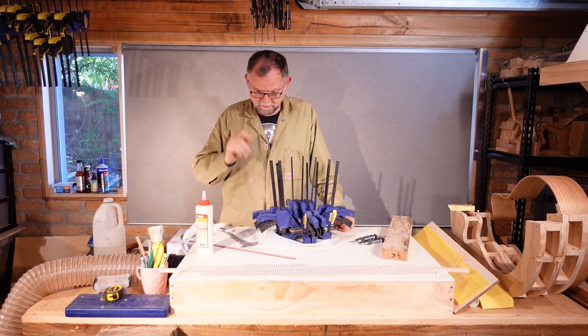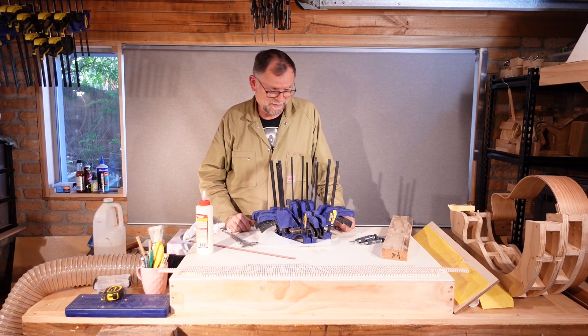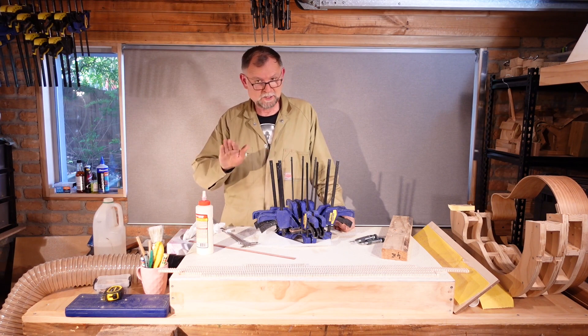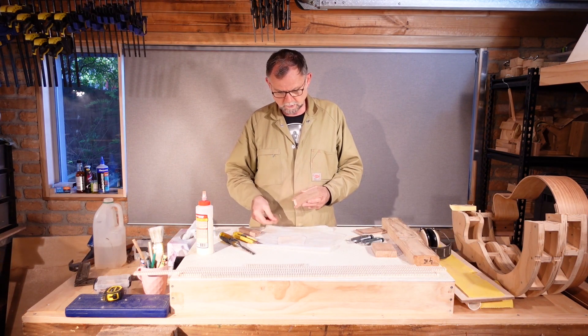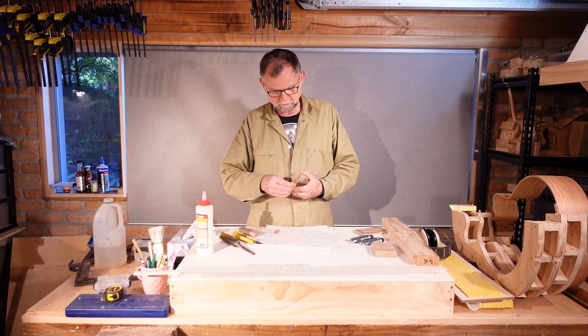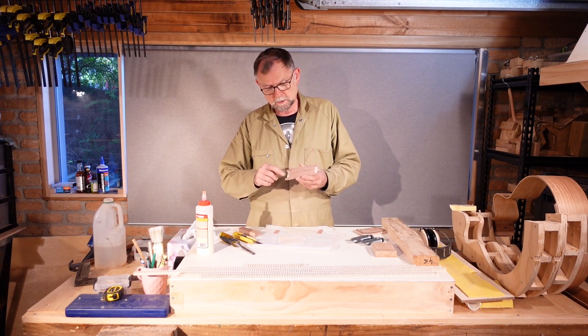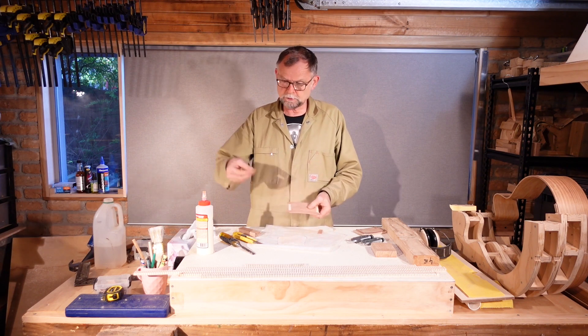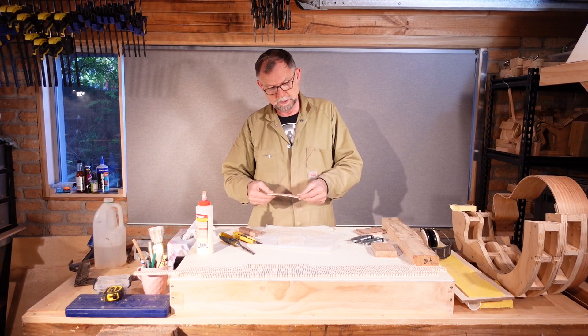The squeeze-out is going to be everywhere. Fortunately these layers are thicker than they need to be, so we're going to be sanding them down quite a lot. While you were watching, I unclamped the piece, cleaned up the worst of the squeeze-out, and trimmed two upright pieces, so now we'll glue those in place.